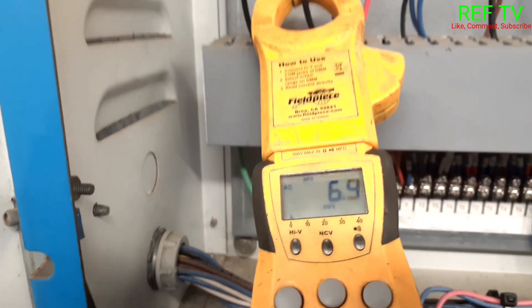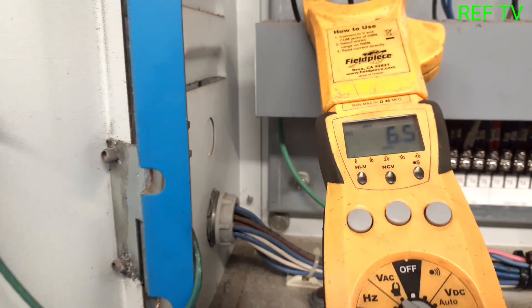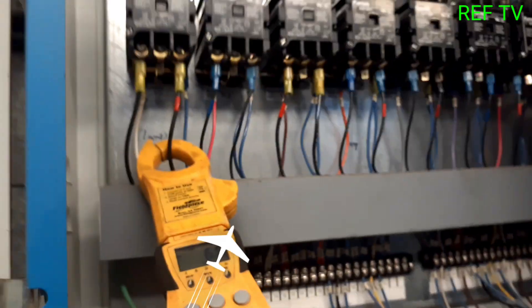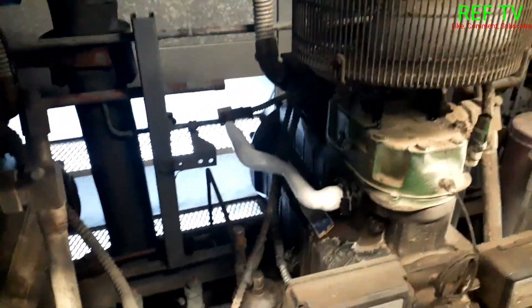Let's see how many amps we're pulling — 6.5 amps. Our heat is working. It's also good to go down to the case and check your elements to make sure all of them are firing up, but this is a quick way to check. Look at that ice — that's your demand cooler, just cooling down the head of the compressor.